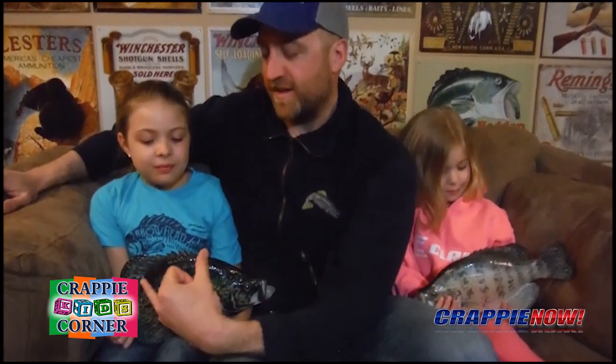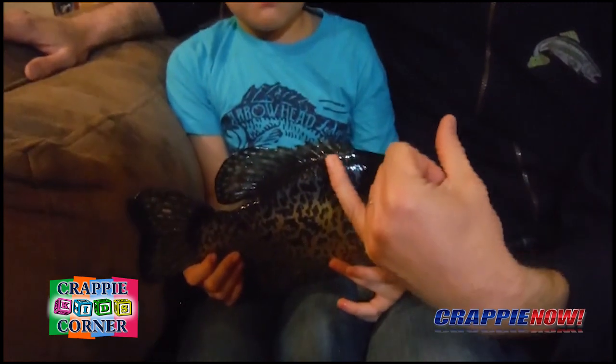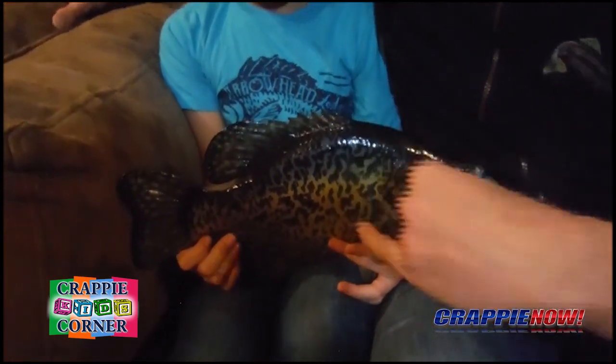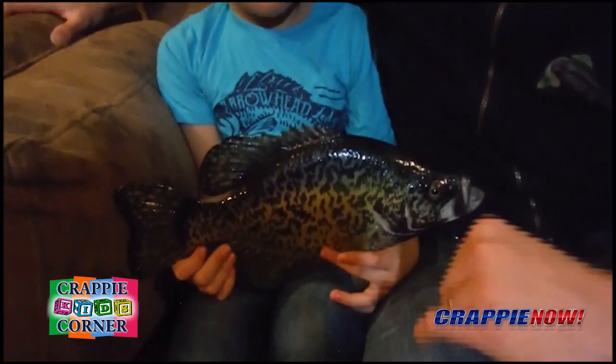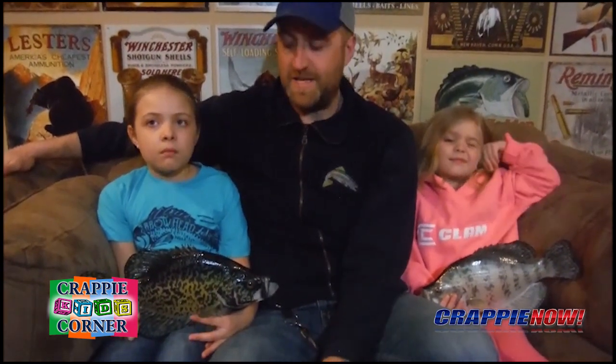The last way we can tell these fish apart is by measuring the base of the dorsal fin. That distance will be less than or equal to the distance from where the dorsal fin starts to the eye on a white crappie, and greater than that distance on a black crappie. Our mounts are not actually accurate, but if you measure a fish in the wild you'll see that difference. This reflects that white crappie have a more sloping, pointed face and a long, elongated body shape.